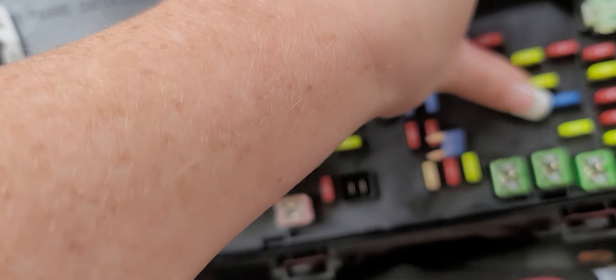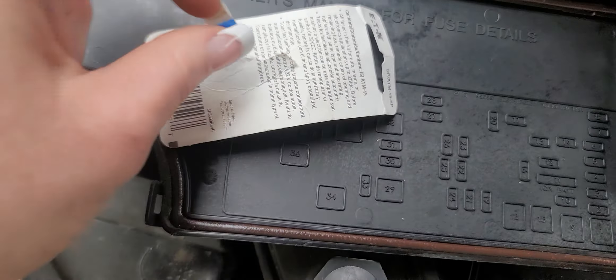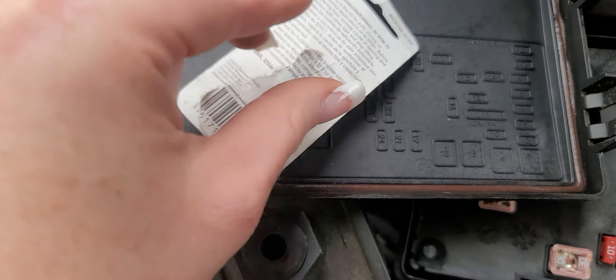You're just going to pop that 15 amp fuse in there — push, bam — put the cover back, put the other one in for another day. And then you're going to get back into your vehicle, start it up, and see if your charging stuff works.